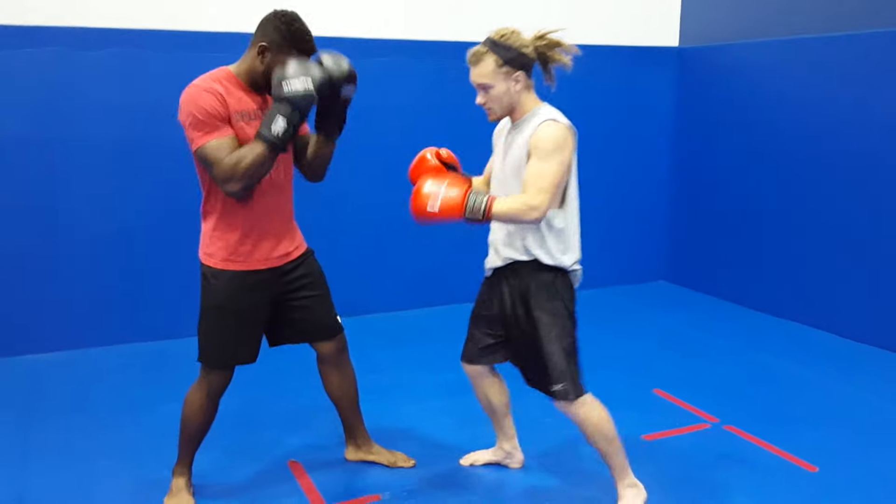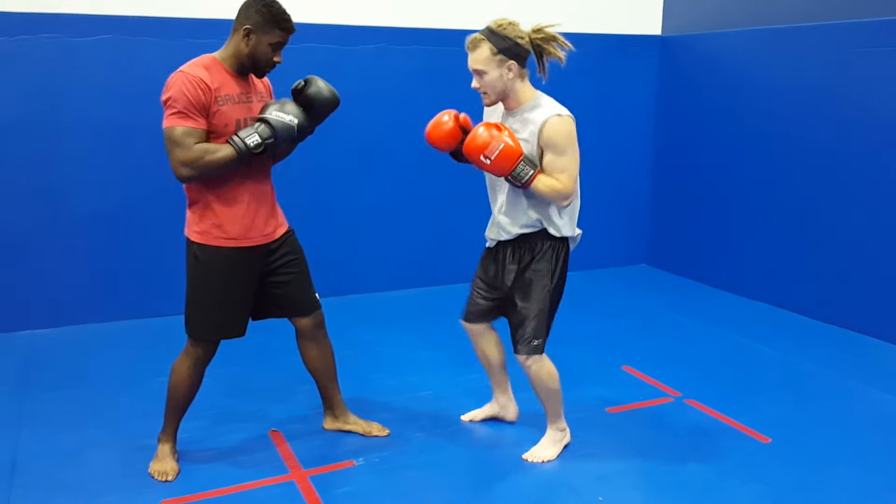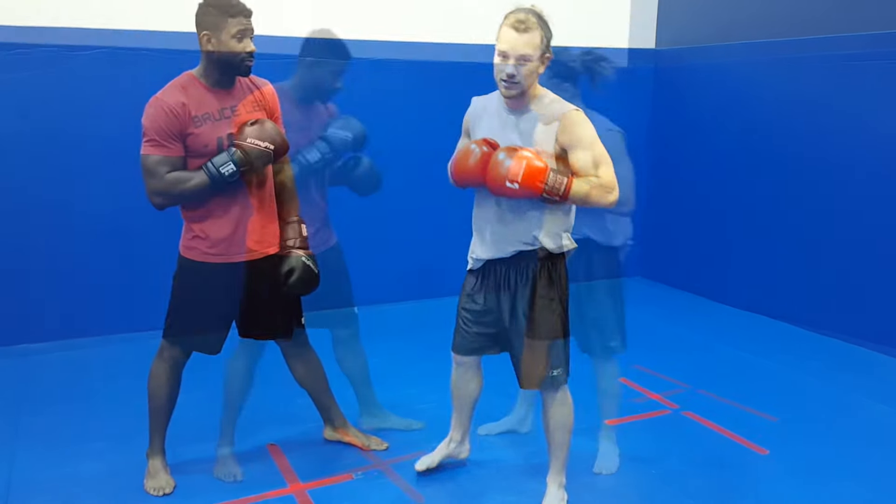Inside is going to be when I'm getting towards the inside, which is PJ's chest side. And if I say outside, the way I'm getting towards is his backside. So with that being said, let's take a look at the first strategy.